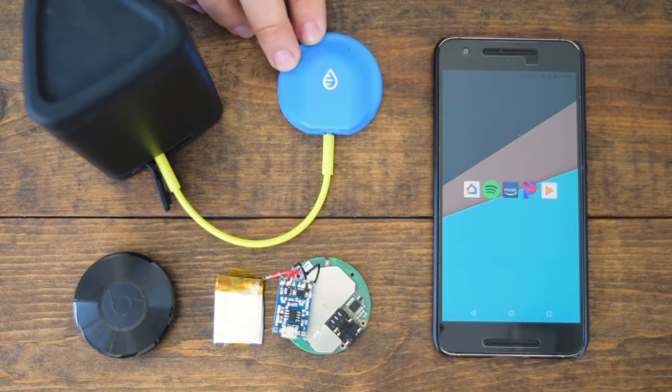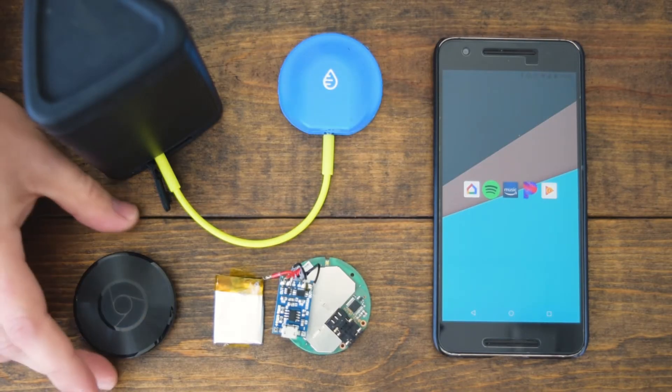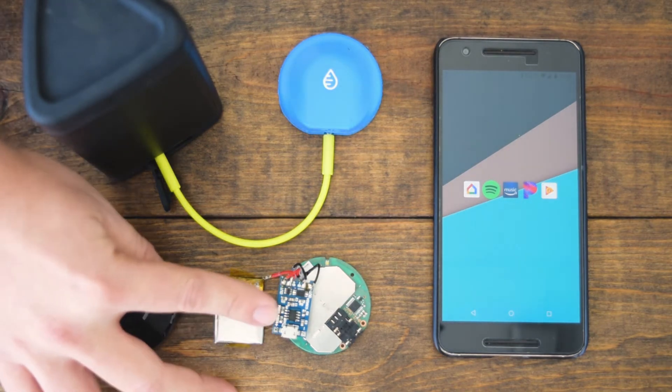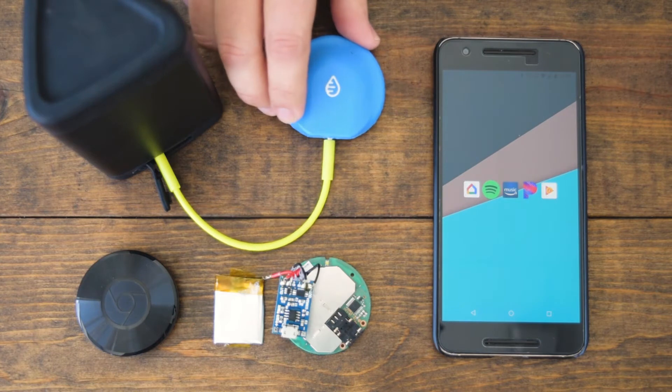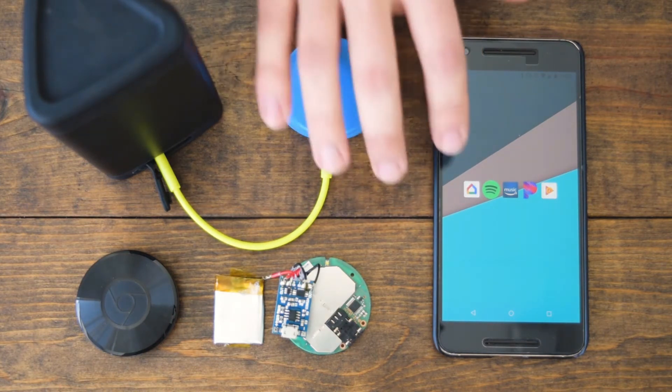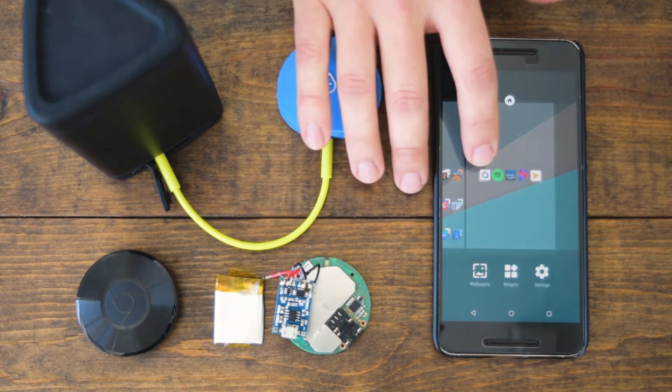This video shows you how to use and set up your WaterFi Swimcast. The WaterFi Swimcast is actually a Google Chromecast audio. We've added a battery and some additional circuitry, and then we've completely waterproofed it so you can use it in the water while you swim. Because it's a Google Chromecast audio, you're going to set it up the same way using the Google Home app.